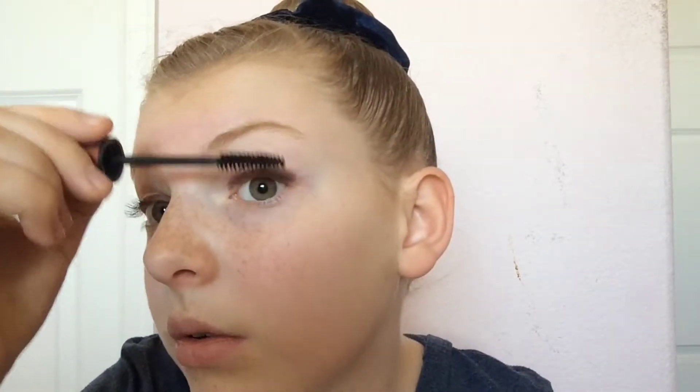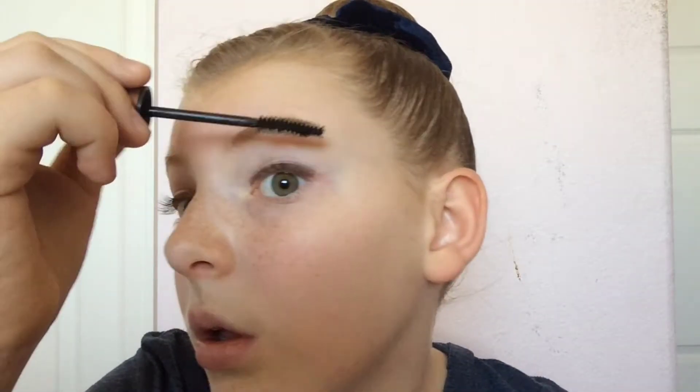I'm going to put on a little bit more mascara because I'm kind of upset with this look. I just go across like this — I don't really twist my hand. Okay, so that is my mascara.